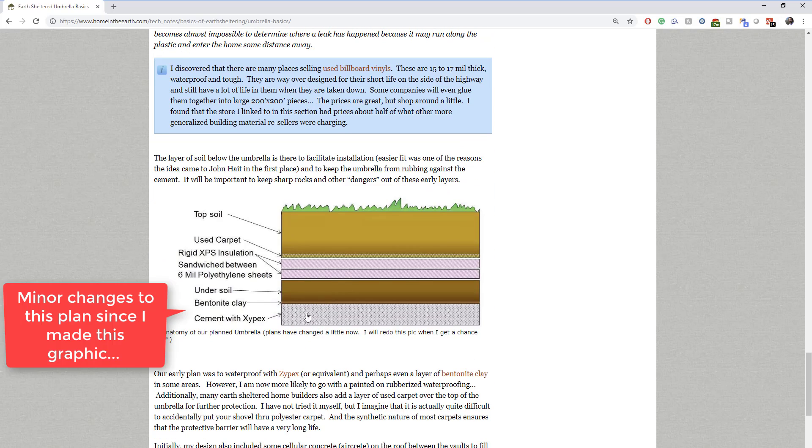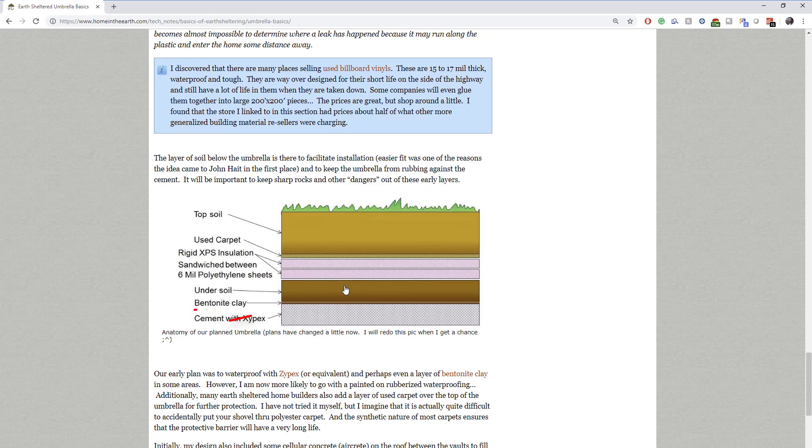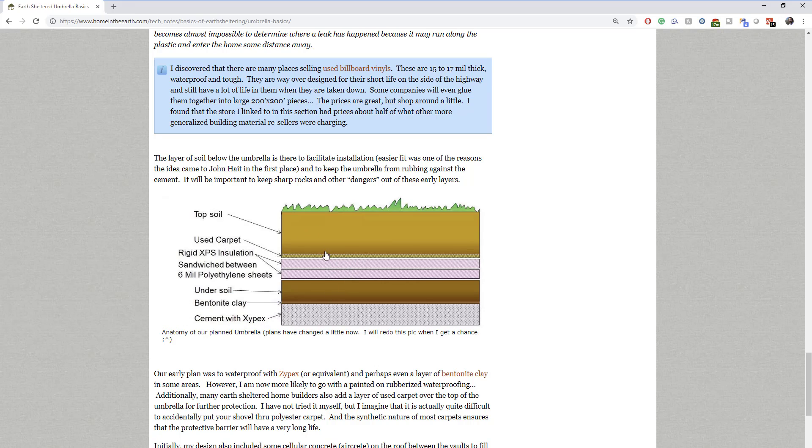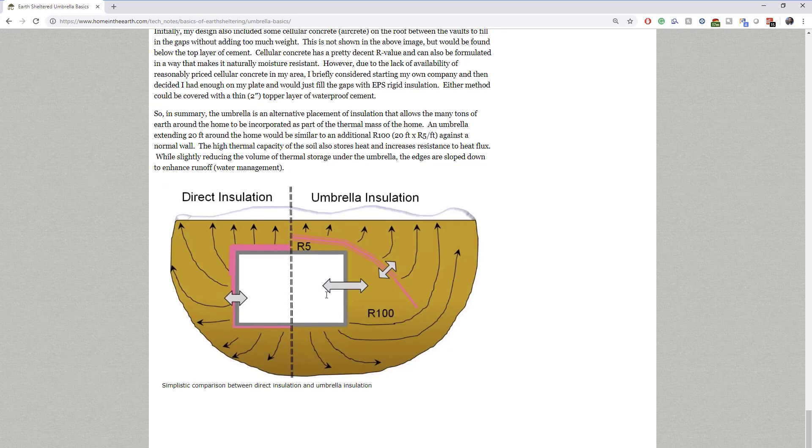This cross-section here shows the basic layers: concrete covered by the first layer of soil, then the umbrella, then a layer of carpet, and finally the top soil layer. This image illustrates how the concept is different yet similar to regular direct insulation. The basic idea is to use the same amount of insulation, but just put a lot more thermal mass under that insulation within the envelope of the building.